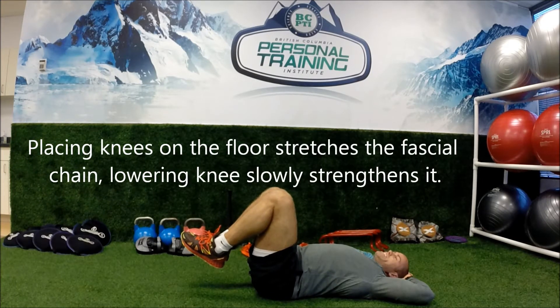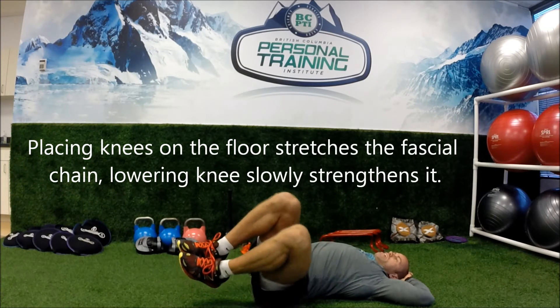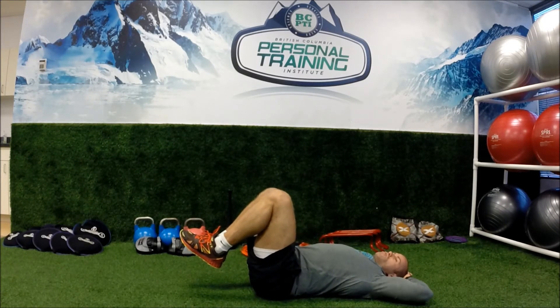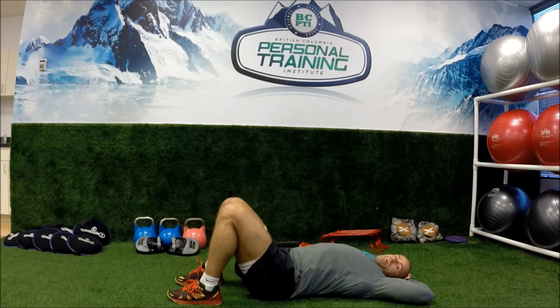If the spinal rotation test said that your right side was tighter than the left, you drop the knees to the left. If your spinal rotation test said the opposite — that your left arm was higher off the ground during rotation — you drop the knees to the right. That will help correct the spinal rotation assessment.